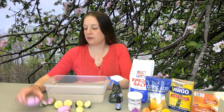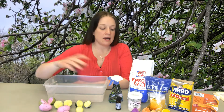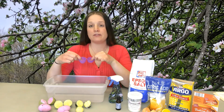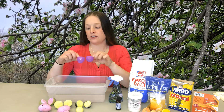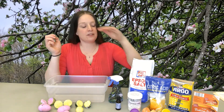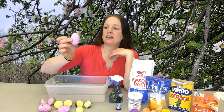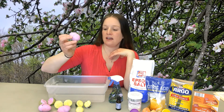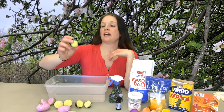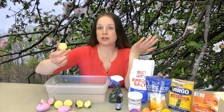These would look really cute in an Easter basket, or they're a great use for the leftover plastic eggs after the hunt and all the fun is over. These work as a really good mold for the bath bombs. And if you want to skip the egg part, you can just form them into a ball and they'll still work just the same.